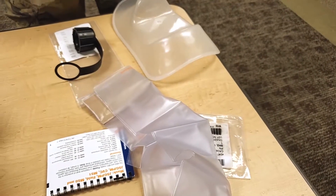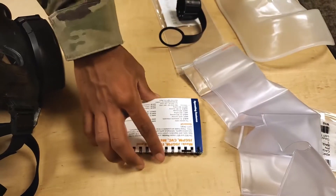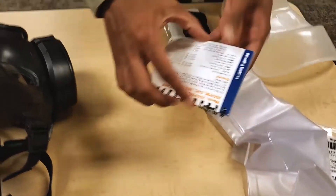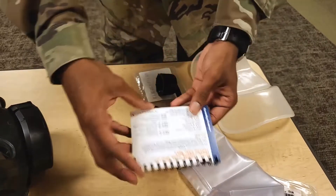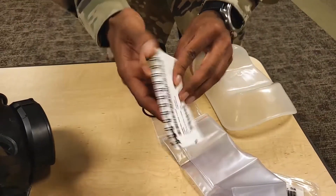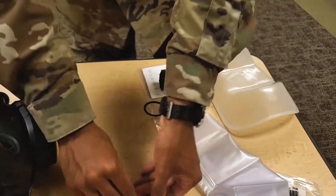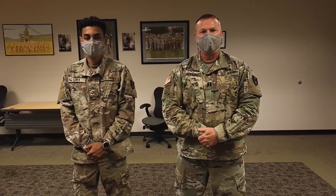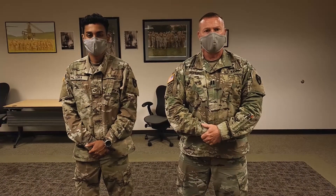Step number eighteen. Ensure the operator cards are present. Inspect the operator cards for faded or discolored text. Inspect the operator cards binding for damage preventing cards from being turned or bound together. This concludes the PMCS of your M50 ProMask. Thank you for your participation. If you have any issues with your ProMask, please see Captain Hawkins as your CBRN OIC. Thank you.